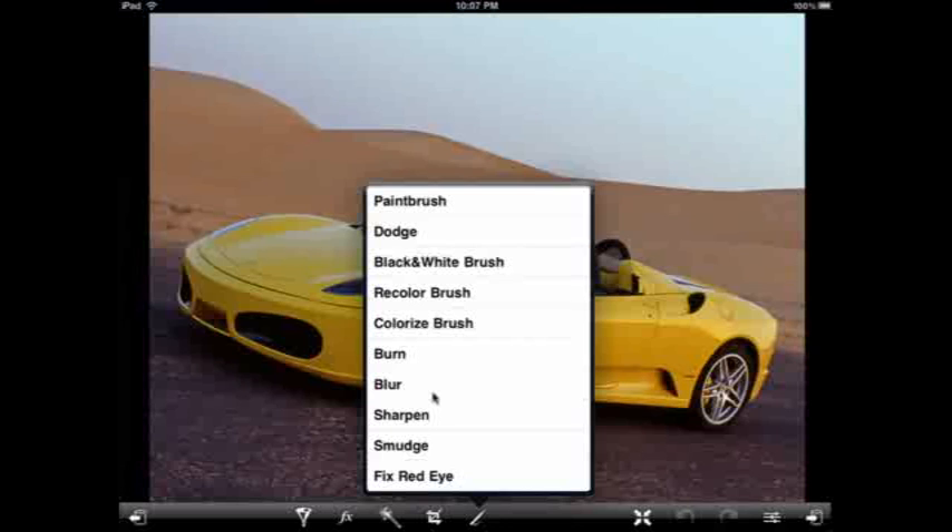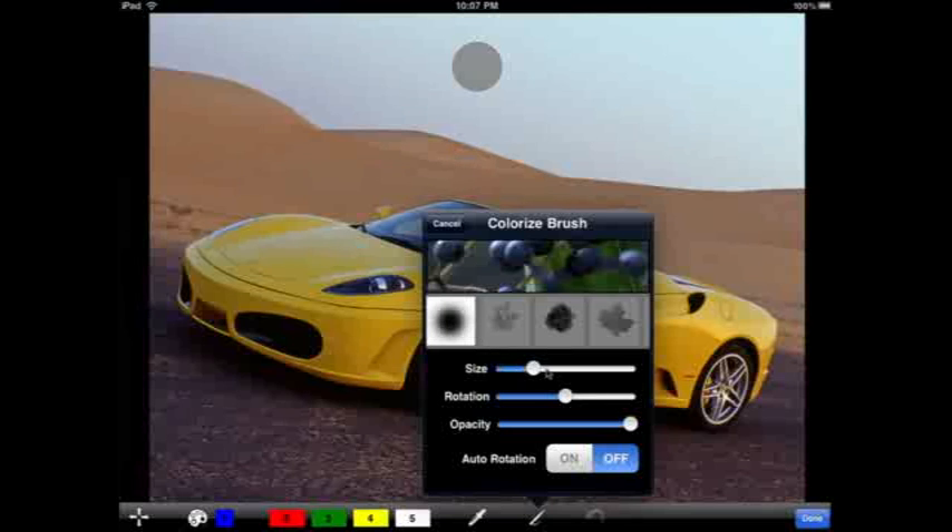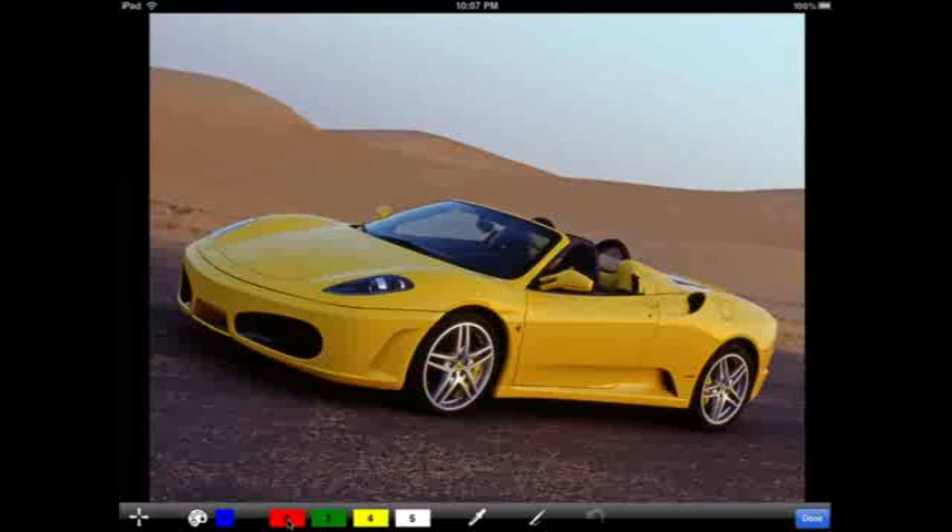I'm going to go down to the Tools menu and select the Colorize brush, adjust my size a little bit, and select a nice red color.